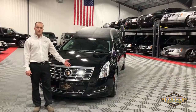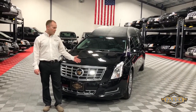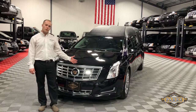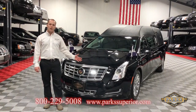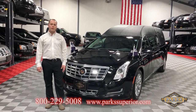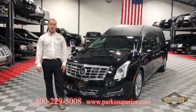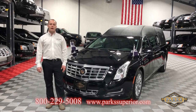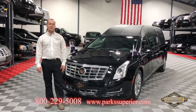Thank you everyone for watching this video on this 2013 Federal Coach Heritage. If you would like this beautiful looking hearse parked in front of your funeral home, we're just a call away at 1-800-229-5008. Please check out our website at www.parksuperior.com, like us on Facebook, and follow our latest deliveries. Thank you.